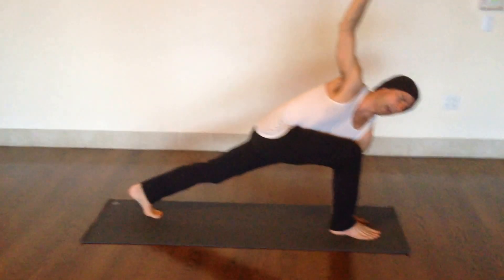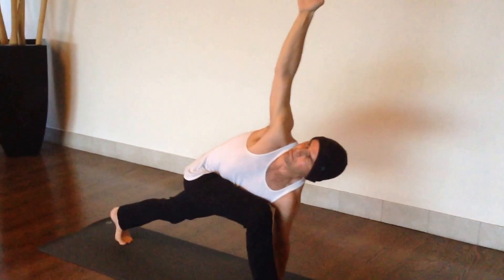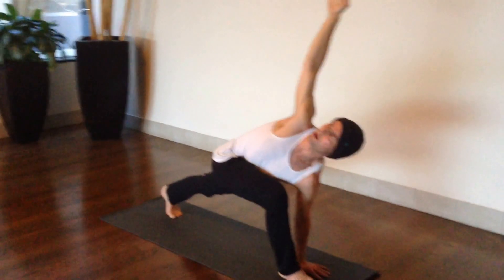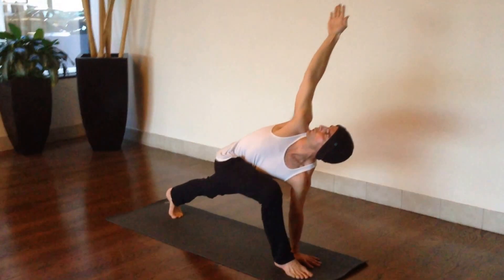The twist is really happening from the waist up. I'm still pulling that outer hip back and hugging it in. I'm pushing the back leg as much as possible, and then extending my heart forward and leaning back to twist.